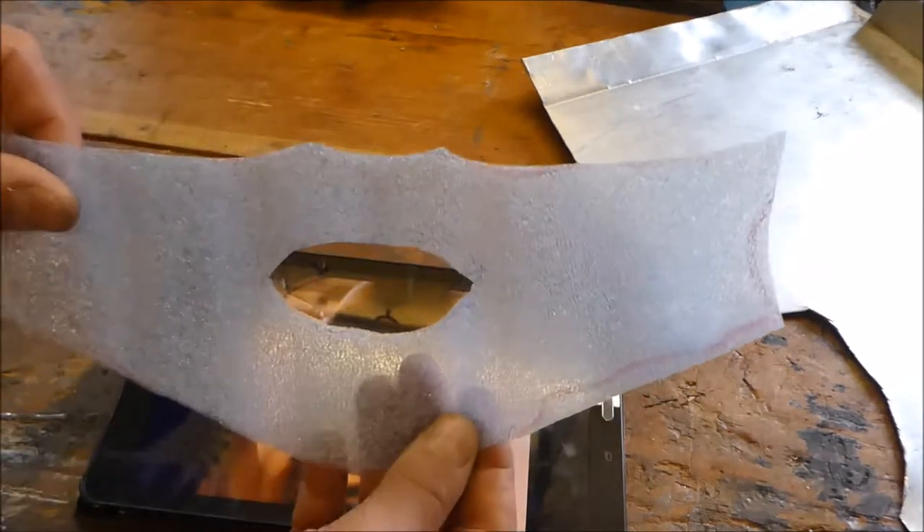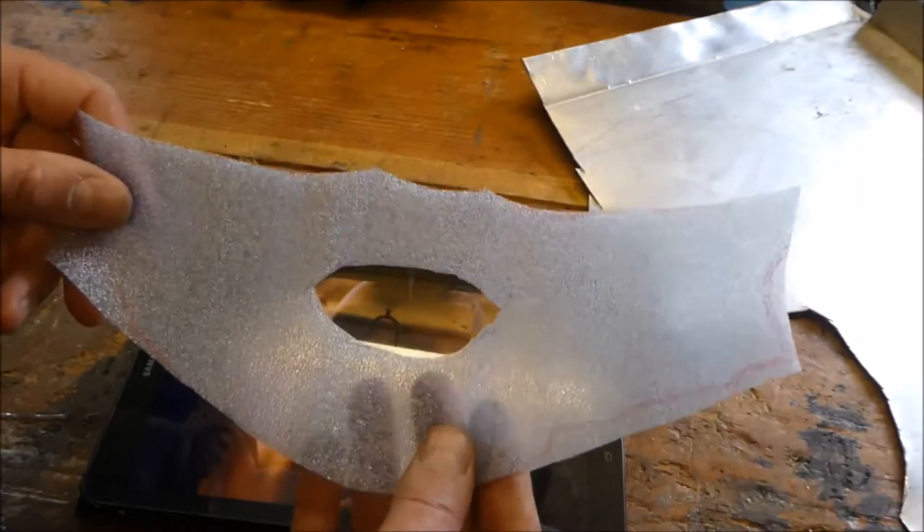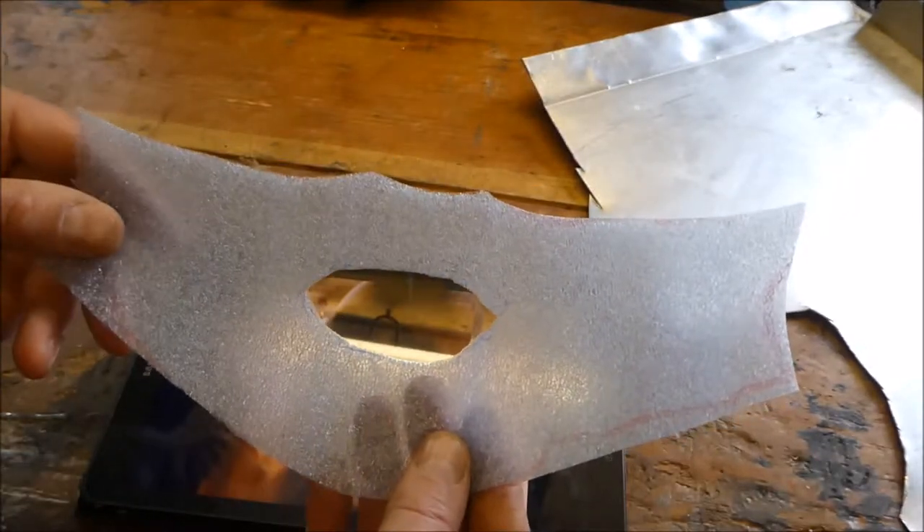I've held this piece of foam up to my face, drew it around — it's just the rough shape — so I'm going to make a start.